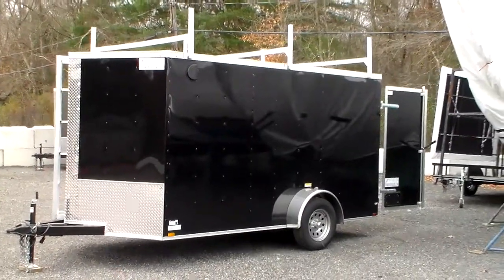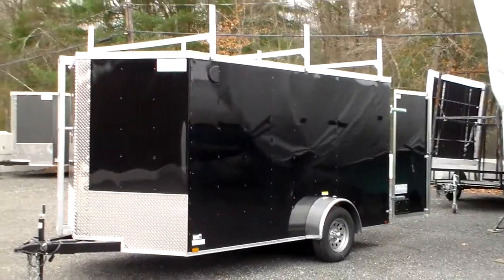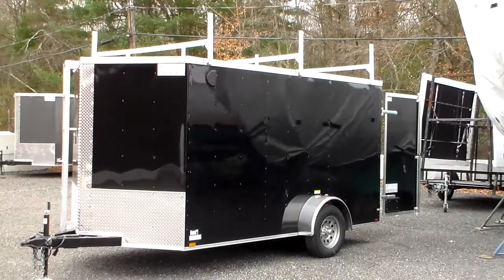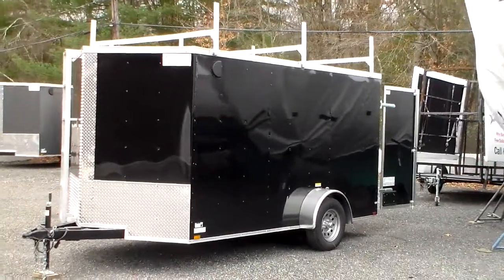Welcome to Shark Fin Trailers. Today we're looking at a custom designed 7x12 single axle trailer that was built recently for a contractor. This gentleman does all types of finished carpentry work and he wanted a really versatile trailer that gave him some extra room, but didn't really want to go to a tandem axle.